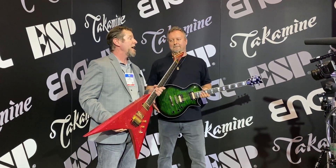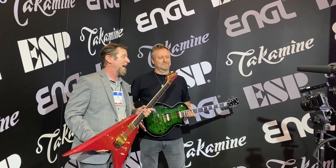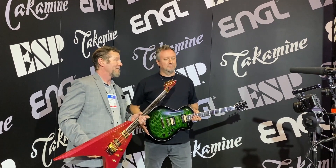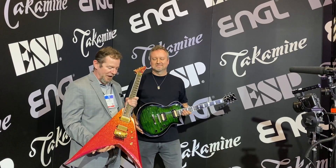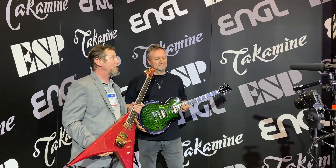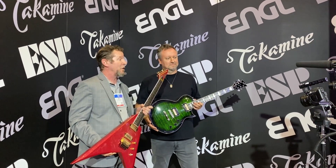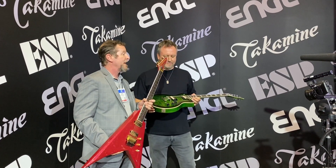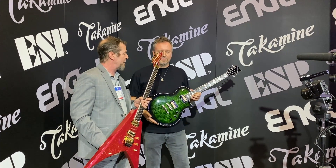We're at the 2022 NAMM show in Anaheim, California at the ESP guitars booth. My name is Jeff, my name is Blue. The guitars we're holding here come from the ESP USA shop in Southern California. These guitars are kind of special compared to most of the other ESP USA offerings.